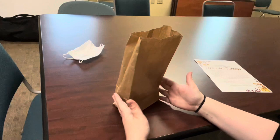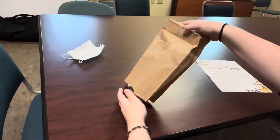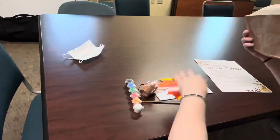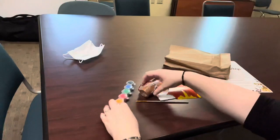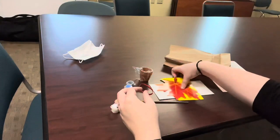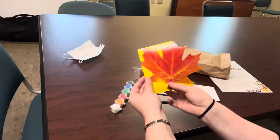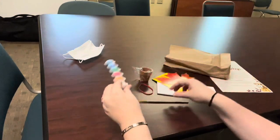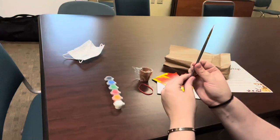Each bag is going to contain one mini terracotta pot, one fall leaf of various colors, one strip of paint, and one paintbrush.